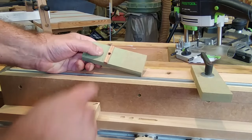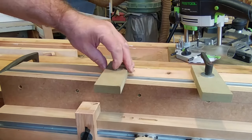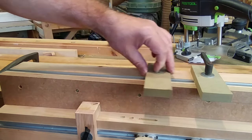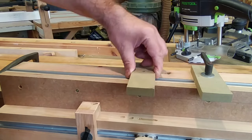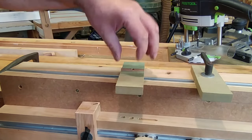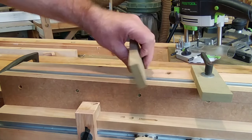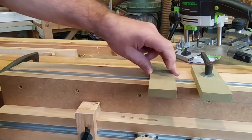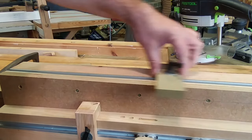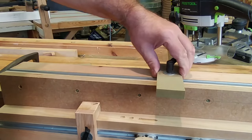The travel stops have got a square key let into them, and that runs in the slot of the T-track. It does two things: it makes it slide smoothly and it stops it from twisting. You could have it without — just plain — but when you clamp it up there's nothing to stop them twisting, and if they can twist they will. So that keeps them sliding nicely and they don't twist at all. When you tighten them up they stay square and they're rock solid.